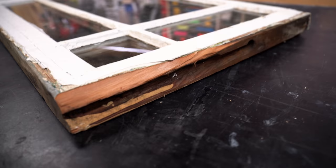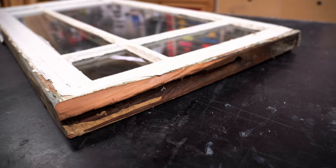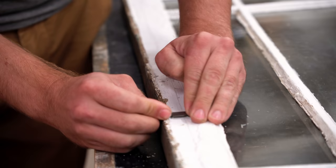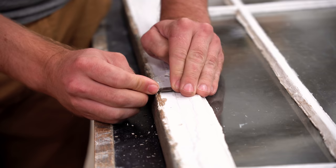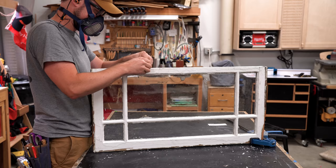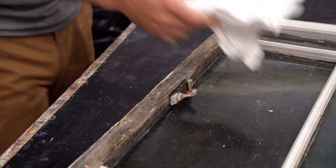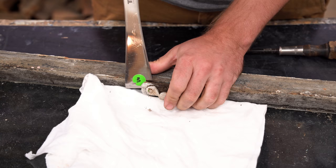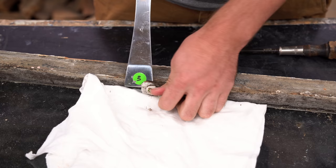I'm going to start by restoring the sash window. A window sash is made to move up and down, but I'm actually going to use it in a different orientation — vertically — and frame it so it's a fixed window. To make room for that frame, I want to scrape off all the excess paint and caulk, but being extra careful because there's probably some lead in this paint. So I'm wearing a respirator and cleaning everything down with a wet rag.